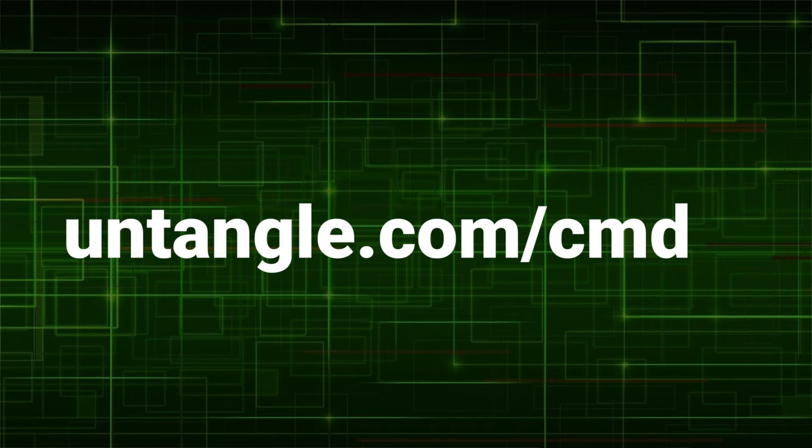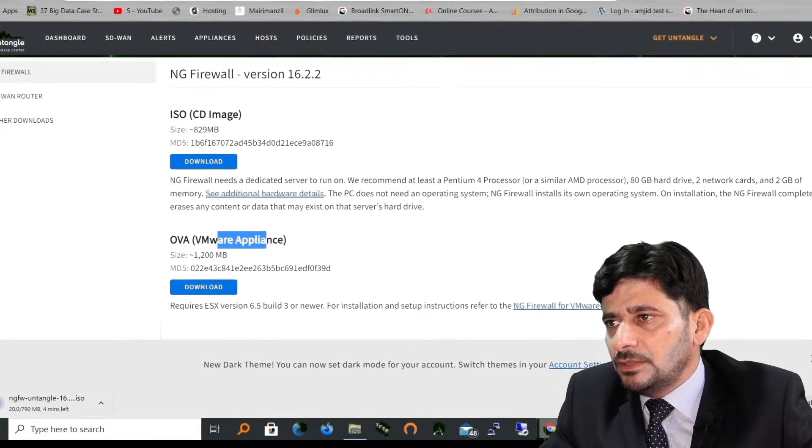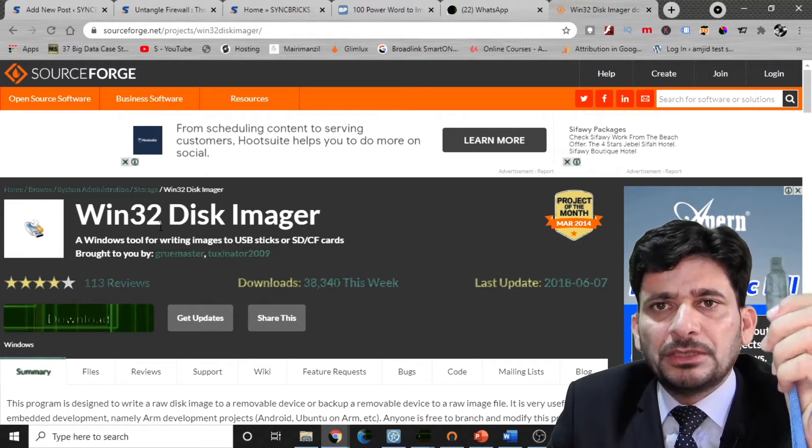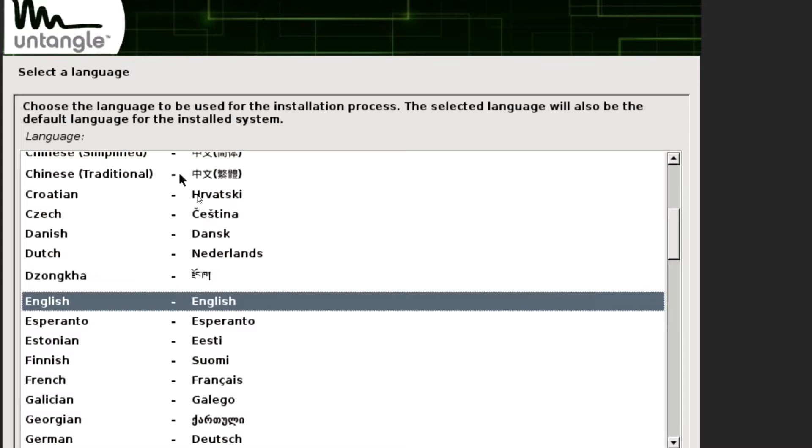You can download it for VMware as well, but for now we will download the CD image. Once downloaded, you can burn it to a CD or use a USB stick. I use Win32 Disk Imager to write this to my flash drive. The guided installation is simple and easy.